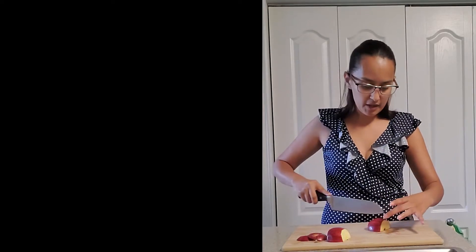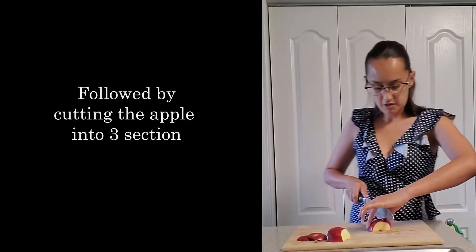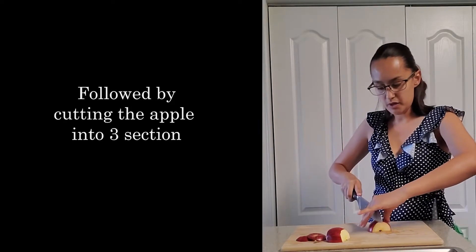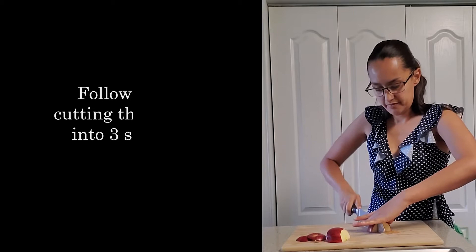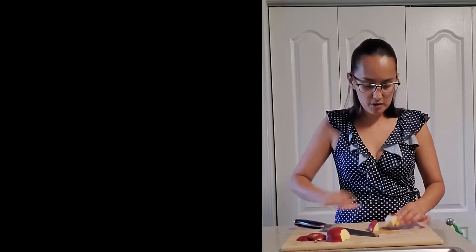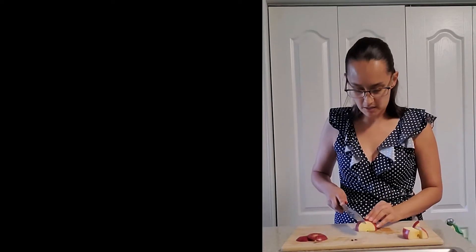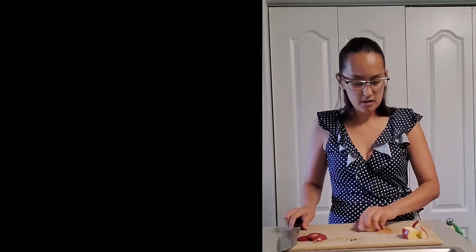And then we're going to go ahead and make three cuts — one in one corner, and two just in our corner. So then we have these wedges. We're going to repeat the same process for this corner, and then for the following corner. So we have our apples cut.